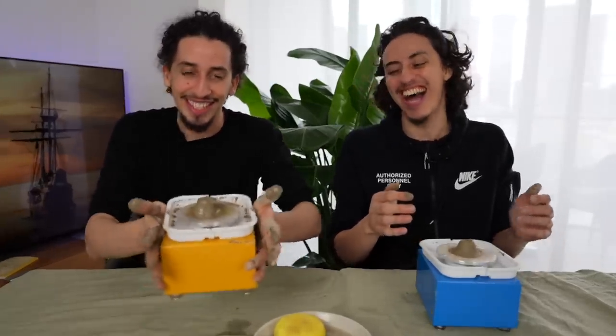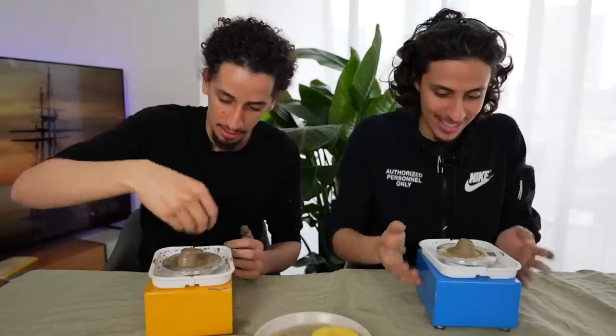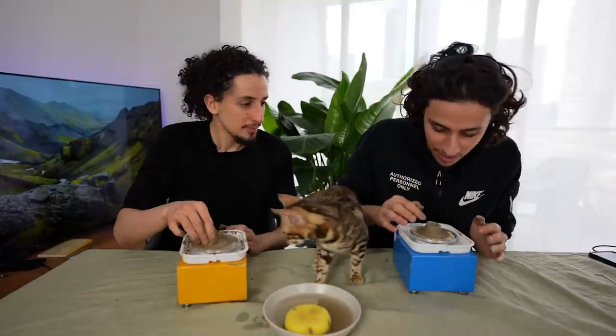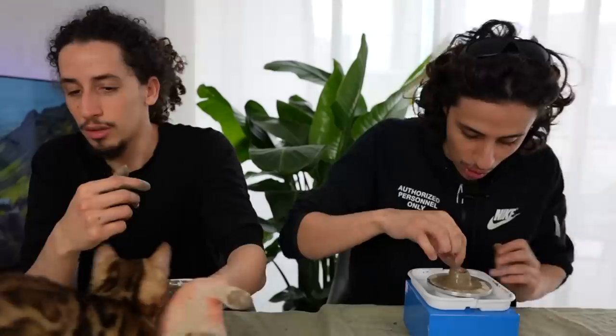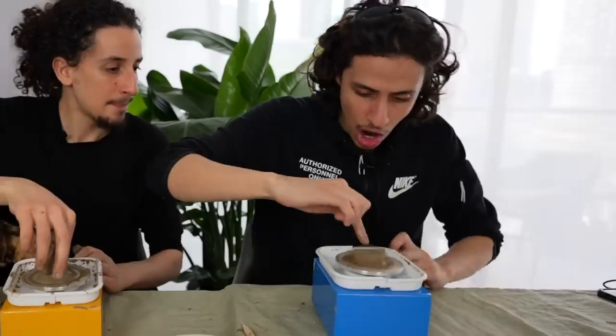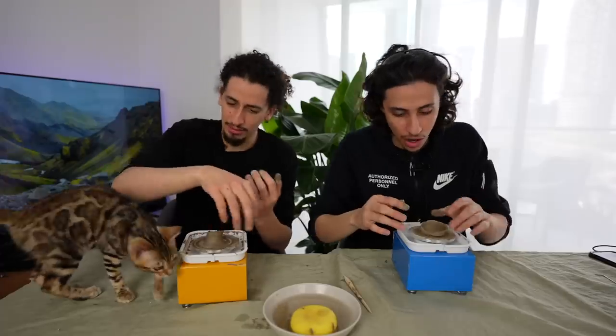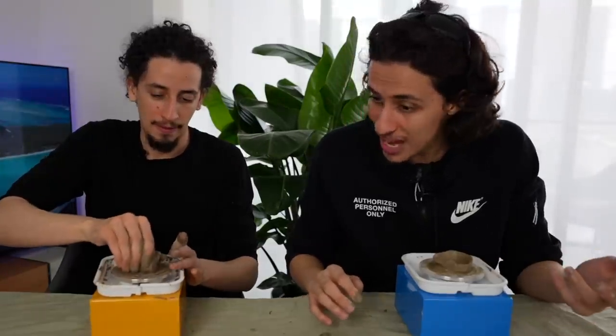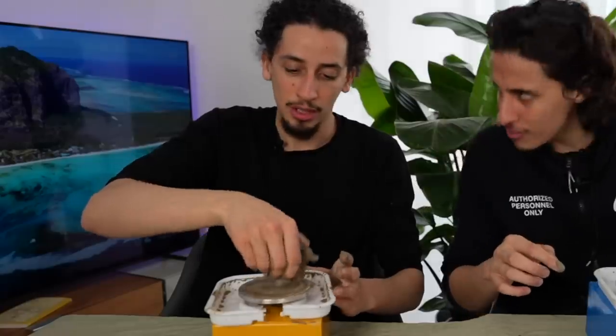This is a bit deceptive because when it's spinning it looks flat and symmetrical, but then when it stops this is what it looks like. It looks like a sad ice cream. Mine is a volcano - that's what I've been going for. I made something, I don't know what it is. How do you make the base? If I just make it skinnier - oh yeah, you're onto something. You go inside and pull it out. Oh mate, I've just made a well. I'm adding more so I can add less - you wouldn't get it.